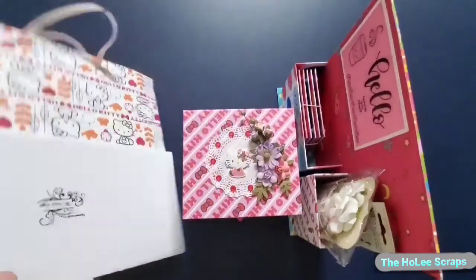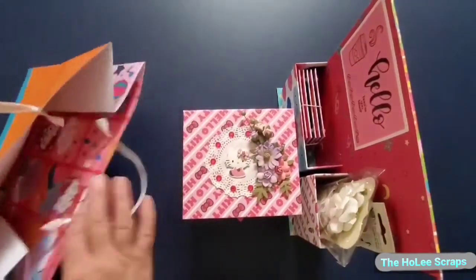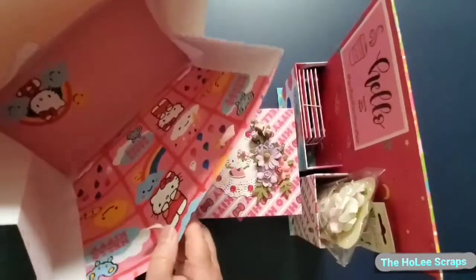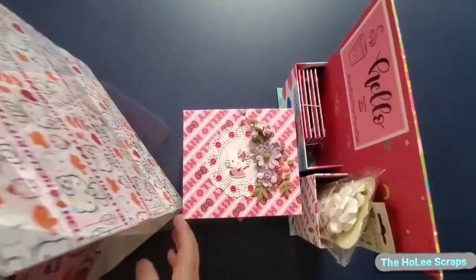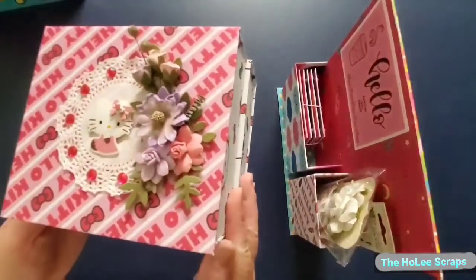This is a 12x12 faux flat gift bag. This is a stationery box.